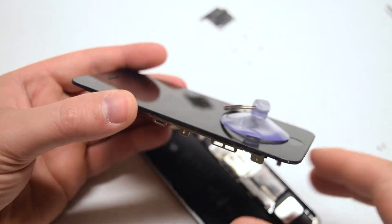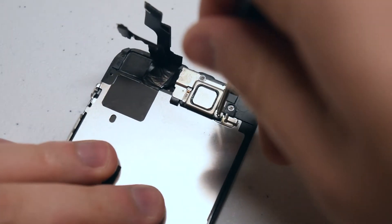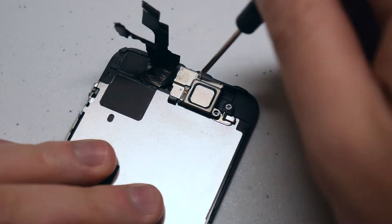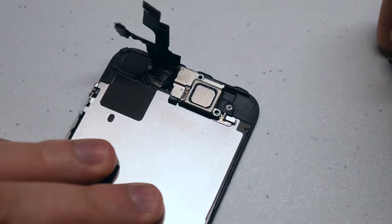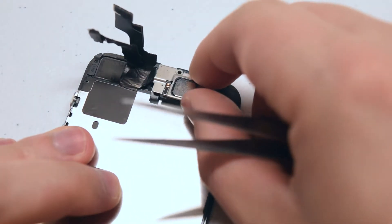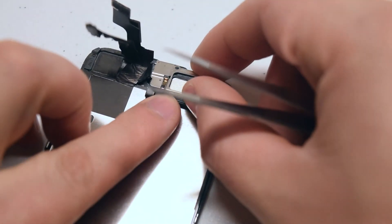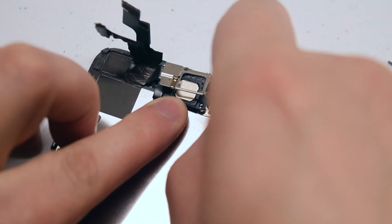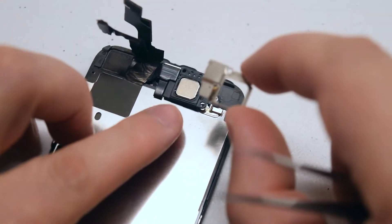Now let's remove the bracket that's guarding the earpiece speaker and the front-facing camera. It's being held in with two Phillips head screws. Go ahead and remove the two Phillips head screws. In case you get them mixed up, the one on the top is the longer one. Go ahead and tilt the bracket upwards at a slight angle. Once you have it tilted up, go ahead and with your tweezers in the top right corner, bend the metallic piece back. It should come out just like that.